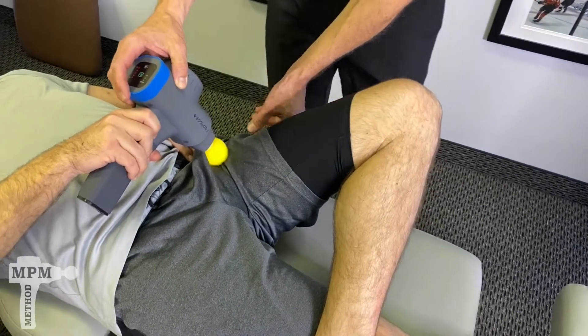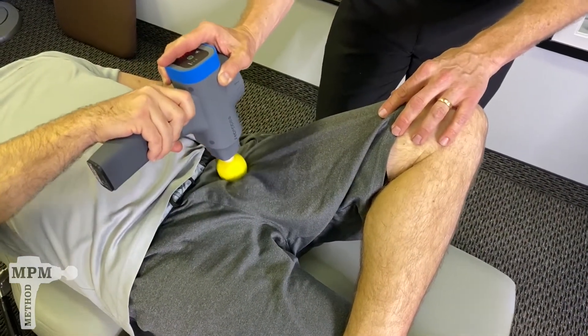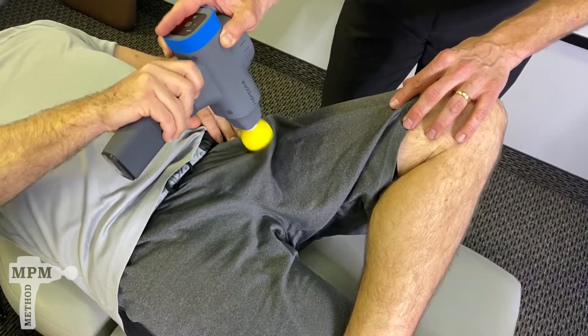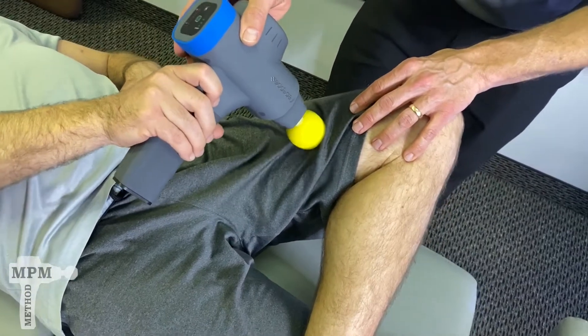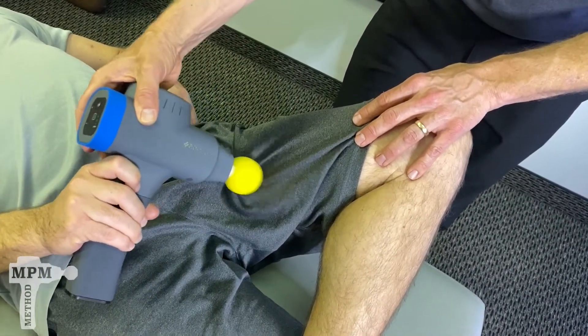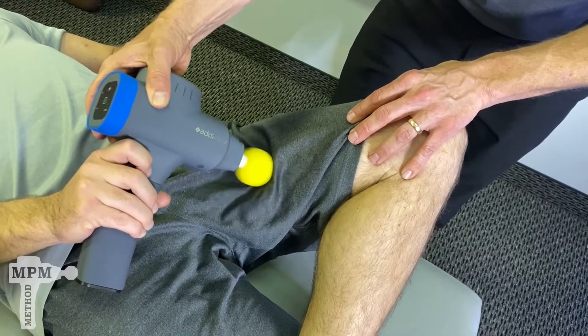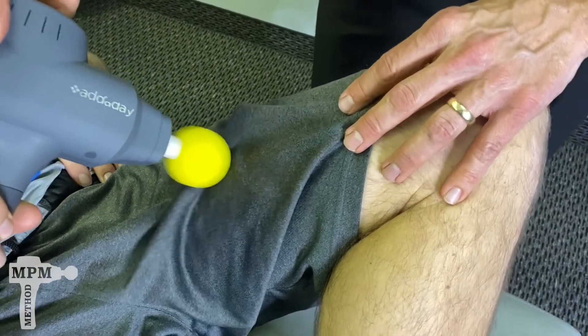Return deep — just underneath that ASIS bone. Do several passes. Move internally and find the angles that are most comfortable for you.